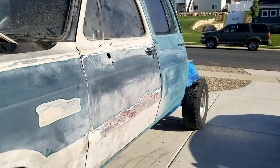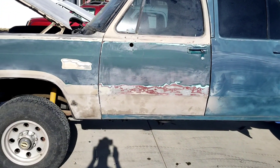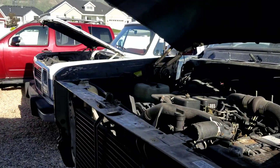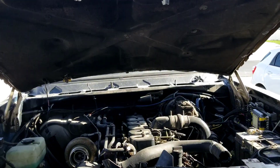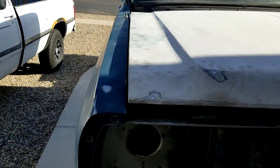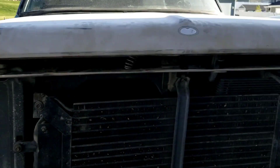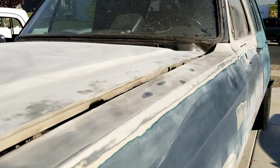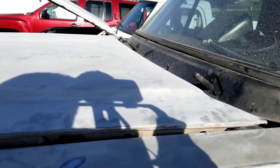Alright, little progress update — things are going good. I actually readjusted this door and fender a little bit and it turned out really good. The other side you guys saw is done. I had a buddy come help me put the hood back on. I need to adjust the hinges down on both sides, but we've made progress today. I'm gonna adjust the hood, then fasten all the fenders back up, and we'll be done for the day — two days total.